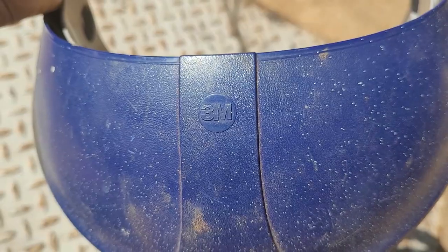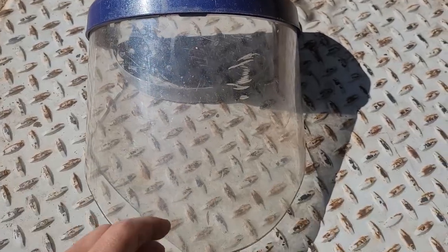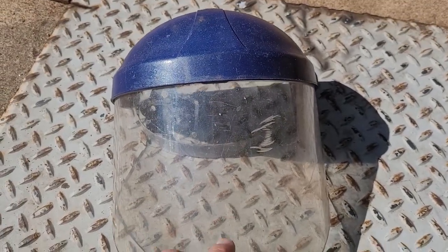Alright guys, so I got this protective face shield a long time ago and it is still holding up great. Let's review it and check it out. This is 3M. Here's the face shield — you can see it's been used a lot. This has protected my face.